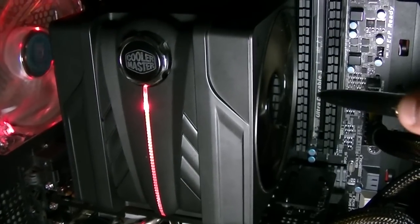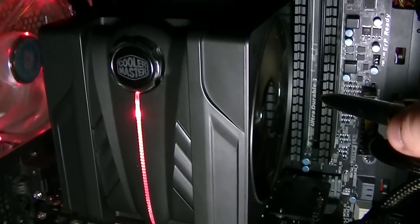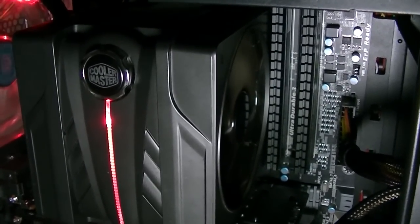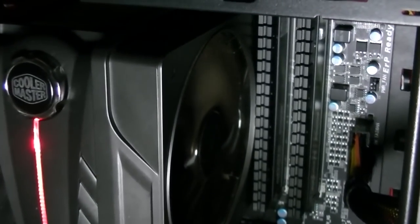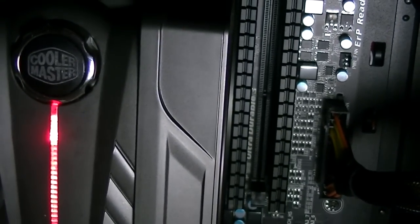There's one thing I should mention: if you have high-profile memory and a large CPU cooler, the memory could interfere with the CPU cooler. In my case it's very, very close — the heat spreaders of the memory are already touching the CPU cooler. It works, but I just wanted to give a word of warning.